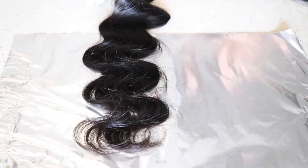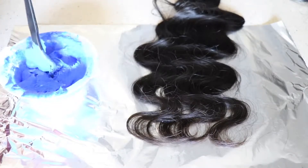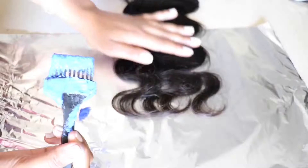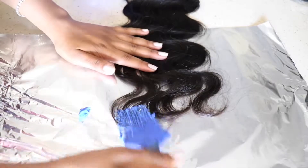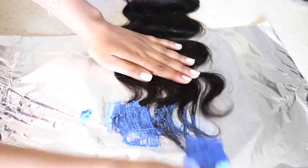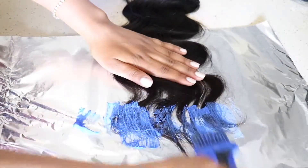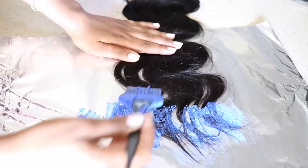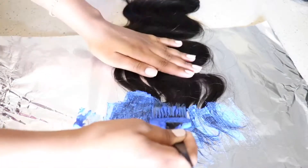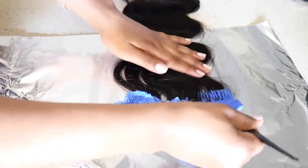I'm first going to go ahead and put my aluminum foil down and then put my bundles on top. I'm actually going to be bleaching to get this look. I'm going to be using my Prism Lights bleach and 40 volume developer. I'll link all that below. Now I'm just going to do the ends and work my way up so that it's more like a gradient effect.